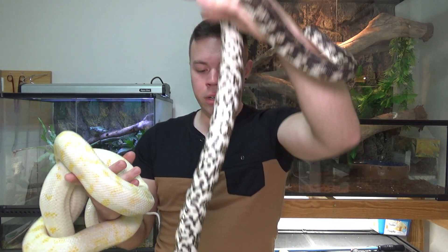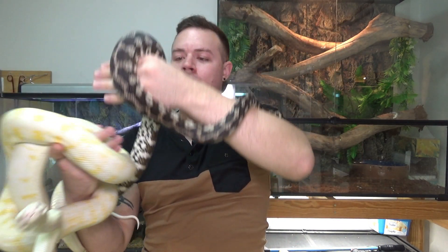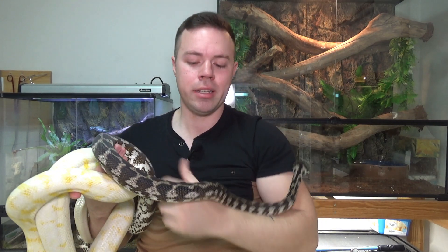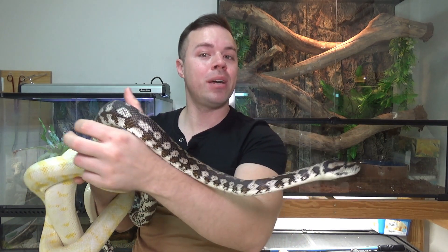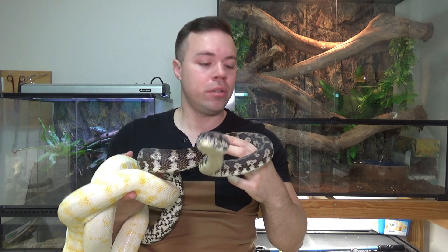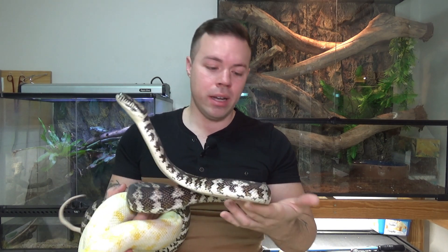This one is what we would call a het albino Darwin. Het albino in the Darwins is more or less a very washed out color — what I like to call the color of newspaper. Lots of grays and blacks, very reduced red or dark brown in general, not much yellows either. It's a fairly washed out sort of color.